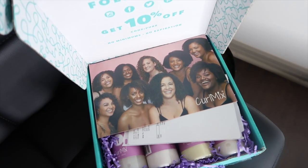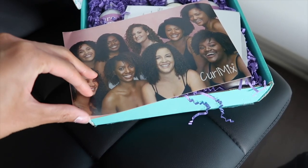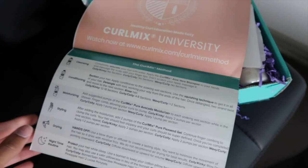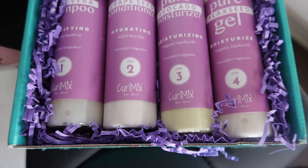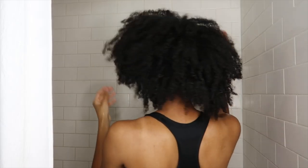I'll be showing you guys a tutorial on how I use these products to get a good wash and go. I am using the Curl Mix Lavender Wash and Go System with organic jojoba oil, which is supposed to be for moisturizing your hair. It comes with the Curl Method Guide that shows you how to use each product for the best results. These products are handmade, vegan, cruelty-free, and organic.